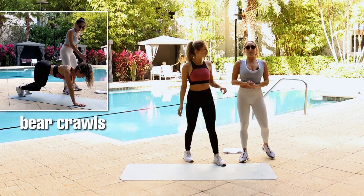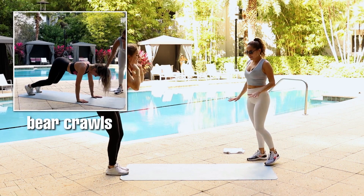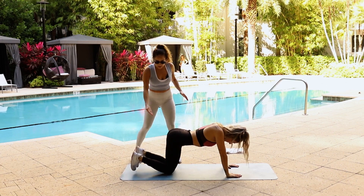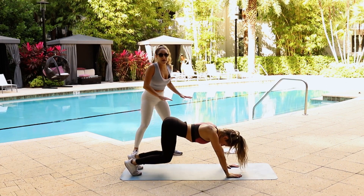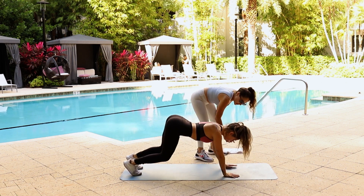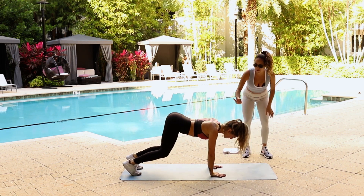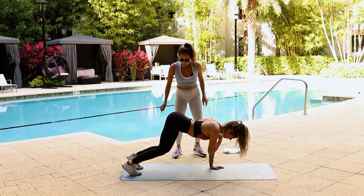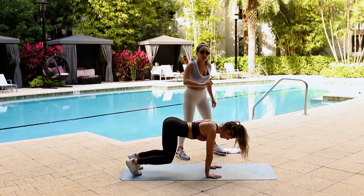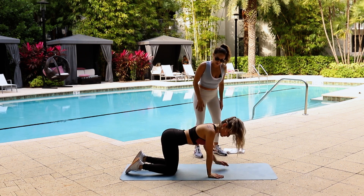Next we have our bear crawl. On the floor again, we're going to start in a tabletop position. You're going to slightly lift your knees off the ground, like a bear. Then we're going to tap our shoulder one by one. Make sure that your hand is below your elbow — bring it closer into your body. Lower your knees a little bit, straight arms — and that is our bear crawl tap. If that is too much for you, just hold the bear crawl or just tap lightly.